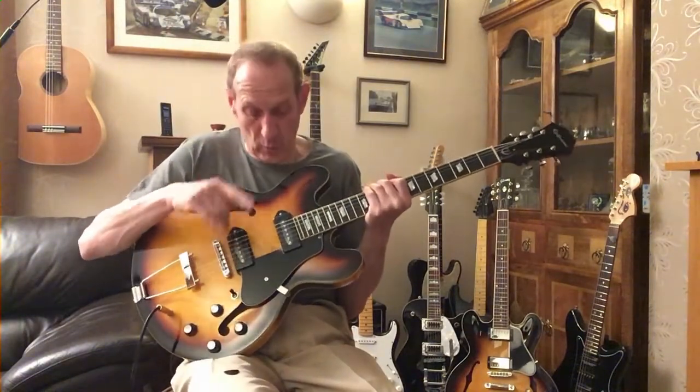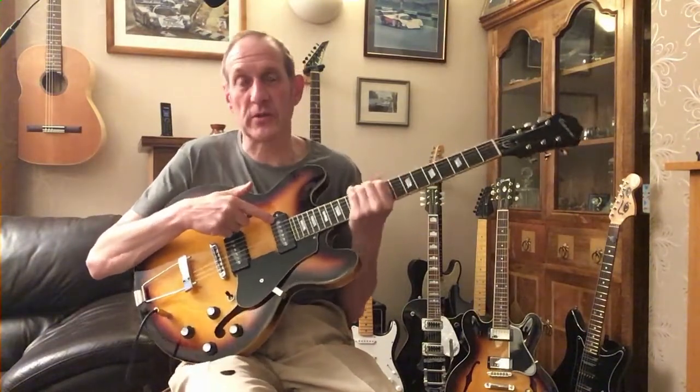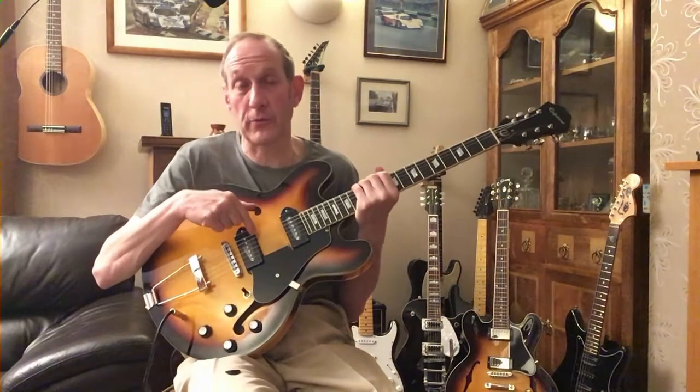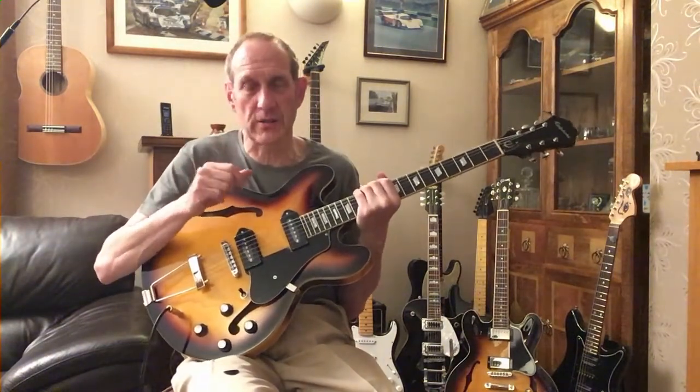However, what's really transformed the guitar is these pickups — a brand new set of hand-wound pickups from Radio Shop Pickups. Absolutely gorgeous set of pickups.